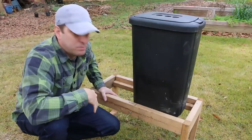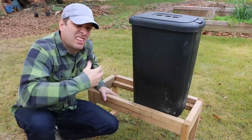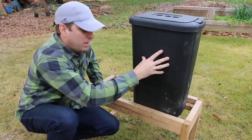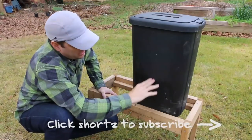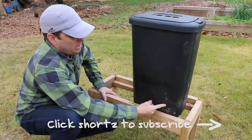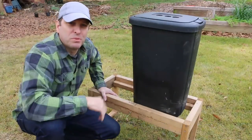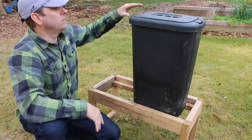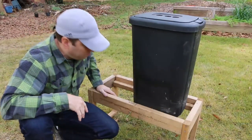The worms will be up in the layer where our compostable materials are — the veggie scraps, the coffee grounds, the cardboard and newspaper bedding — and that's where they want to be. So the idea is by the time the castings move down, they're done with them and I can just slice off a little bit off the bottom and allow the whole column to continue to settle down, continuing to put compostables in the top.